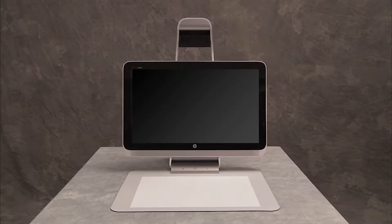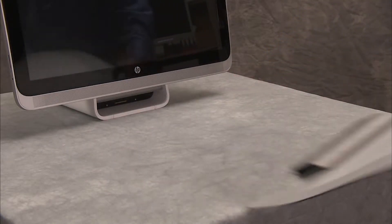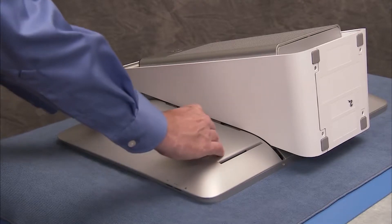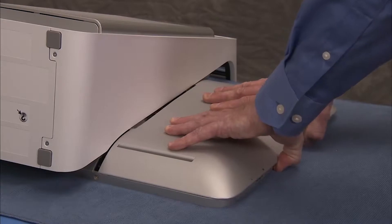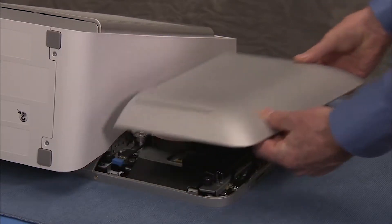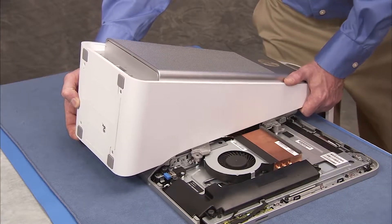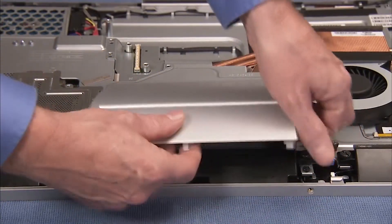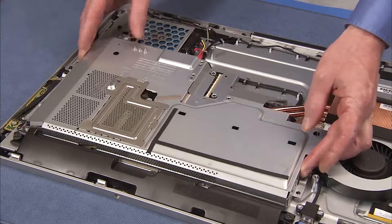To remove the converter board, first remove the touch mat, the right rear cover, the left rear cover, the column assembly, the bottom rear cover, and the motherboard EMI shield.